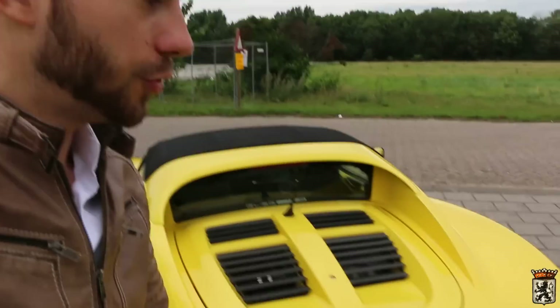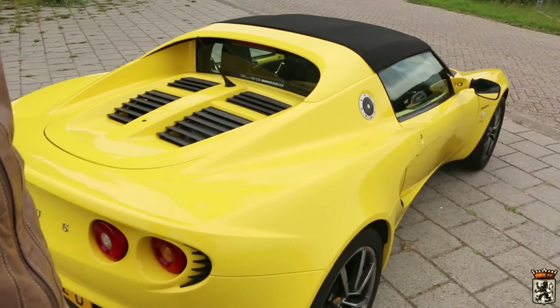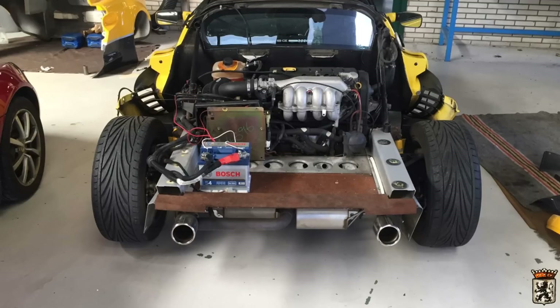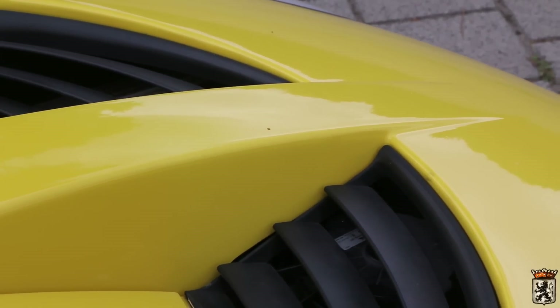Now as you saw, this entire back end was just ripped up, ripped to shreds, and this is just a brand new back end. And I am really pleased with what Van der Kooij has done with it. Now bodywork-wise, the back end was the only real thing that got damaged in the crash. But as you saw in my previous video, the update video I made at Van der Kooij sports cars, the front end was also pretty banged up.